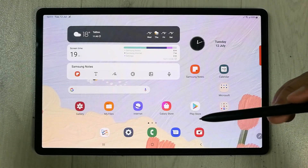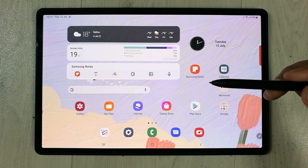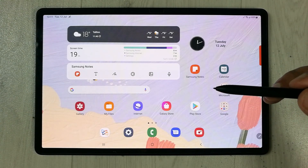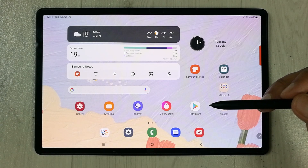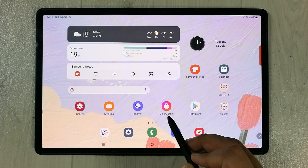Hello guys, I hope you are doing really well. Samsung Notes has got a new software update. In the first part I will show you how to update Samsung Notes, and in the second part I will explain what this update is all about. First of all, we will go into the Galaxy Store.